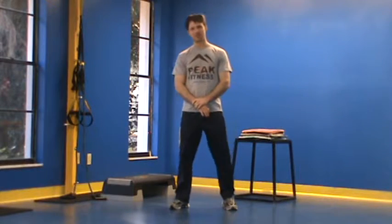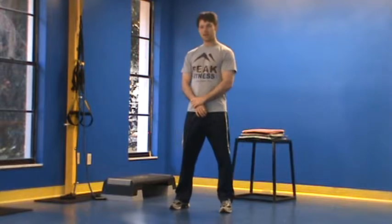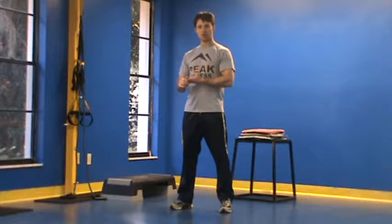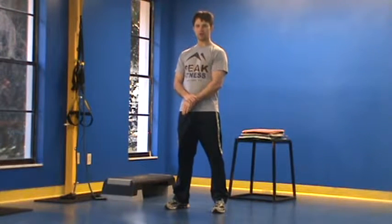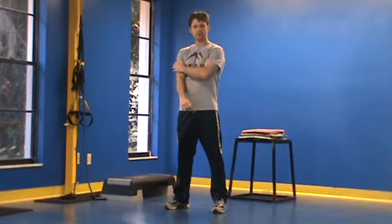This is Chris Kelly with your Peak Fitness Posture Fix of the Week. One of the things we think about when getting up and active in this first part of the year is doing things like stretching, mobilization, and mobility circuits to help get the muscles moving and active after our latent holiday period. One of the things that goes along with this feeling of stiffness after we've been sitting down is simply getting the joints to move better.